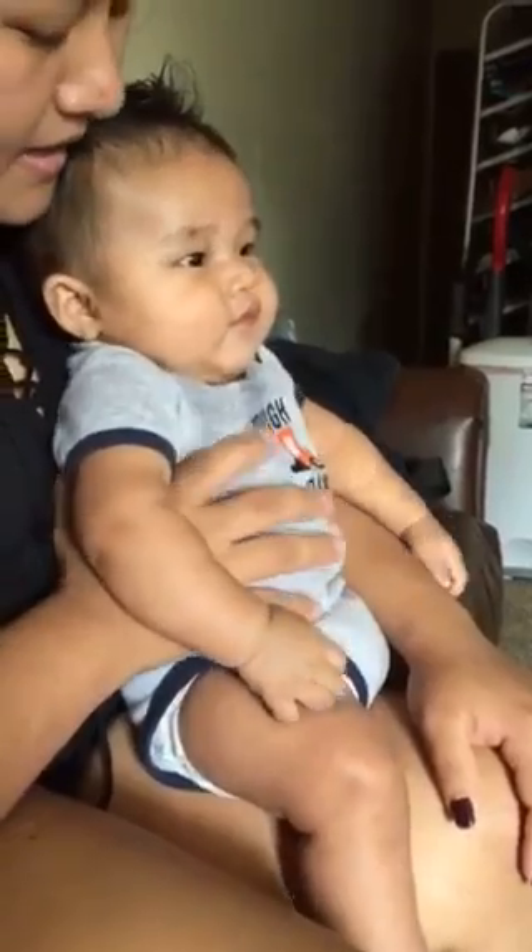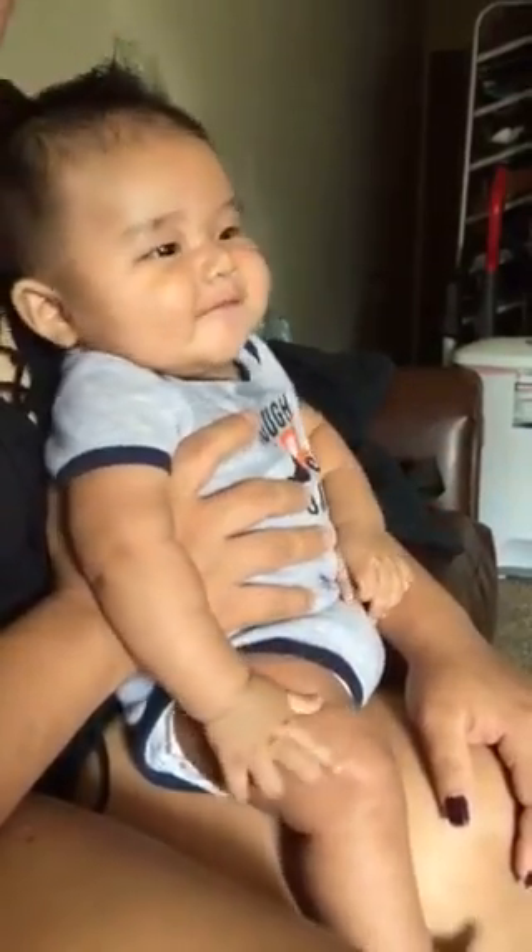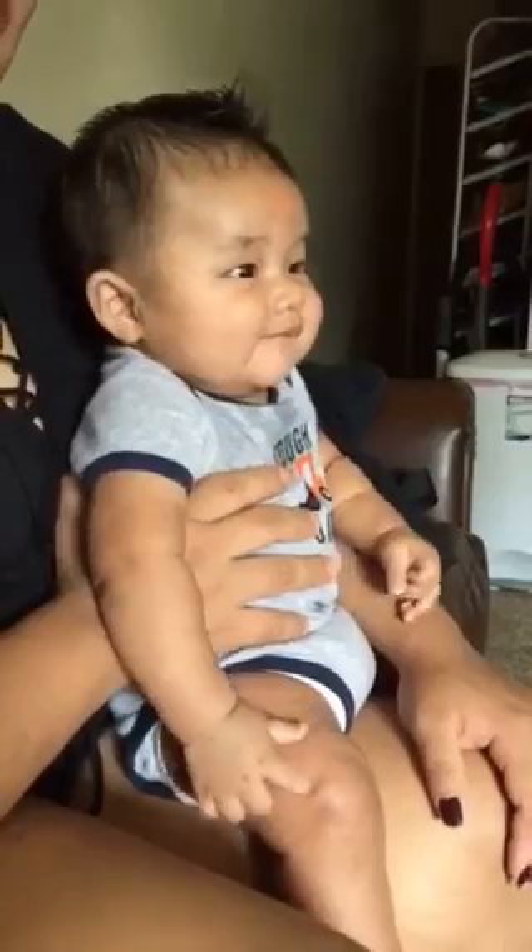Hi kids, in every video I'm hiding an object. Have you been paying attention? What should I hide this time? Write your answers in the comments.